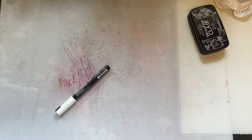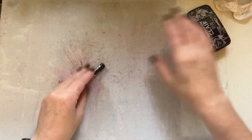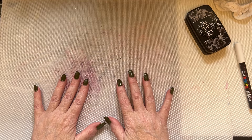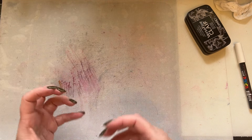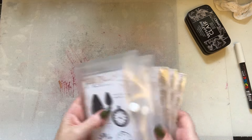Hello everyone, I hope you're well. Welcome to my YouTube channel. I'm popping by to showcase a card with my new release. I've got nothing on my desk apart from cut-out card, and I'm going to create a card and show you what I actually do when I first get a new release.